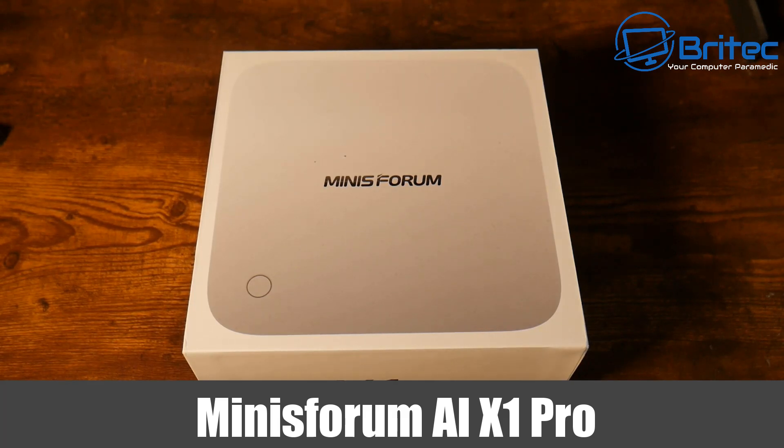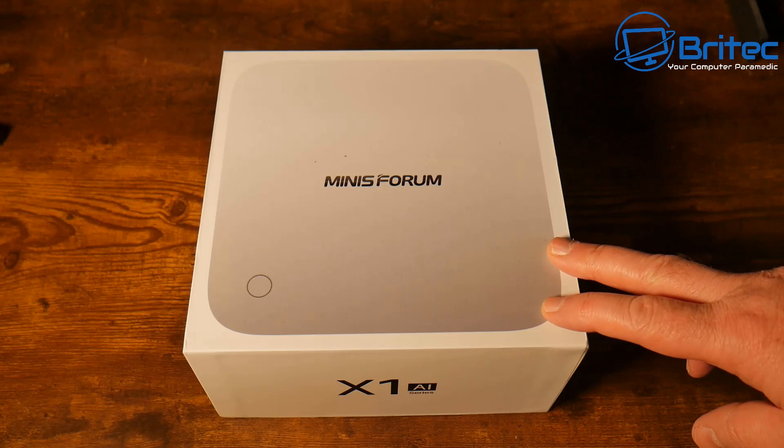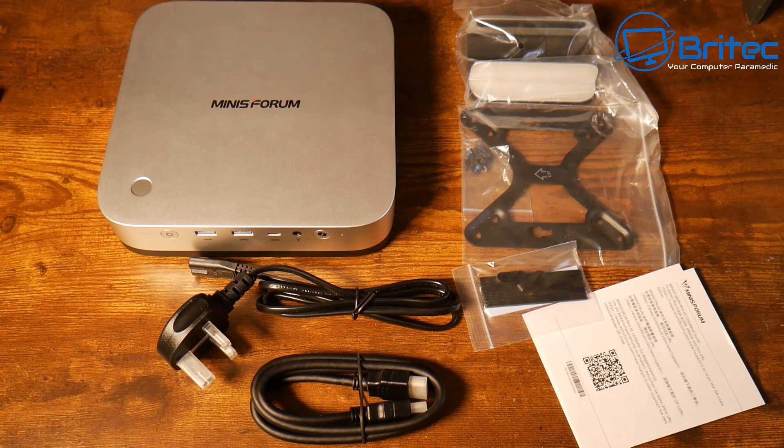Welcome to another video, this one on the Minisforum A1 X1 Pro. Minisforum sent this for review, so all opinions are my own — no one is reviewing this video before it's released and no money has changed hands for this review. Let's take a look in more detail at what this mini PC has to offer.